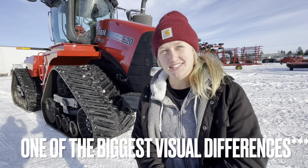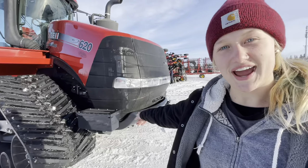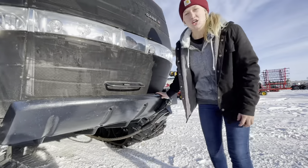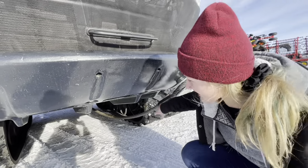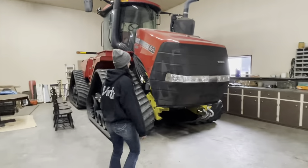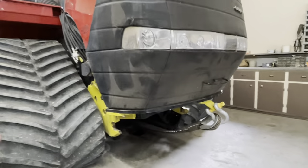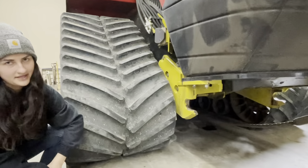One of the biggest differences between this quad track and our quad track back home is this one actually has a front weight on it. That also means the tow rope on our quad track is positioned in the middle, whereas this one is on the weight on the front. The reason our quad track doesn't have a front weight is because we have these attachments here that we hook our snow blades onto.